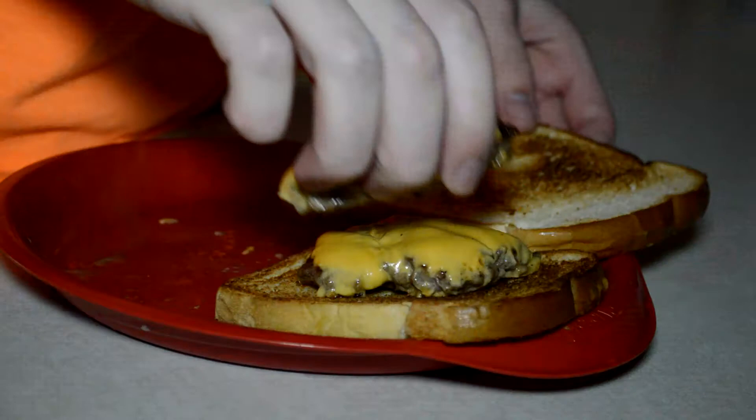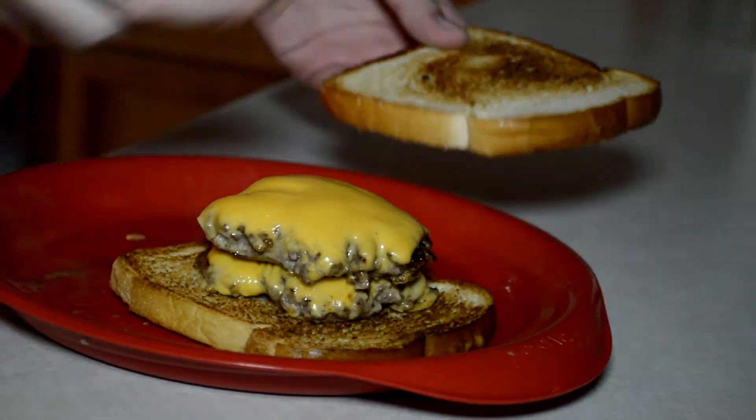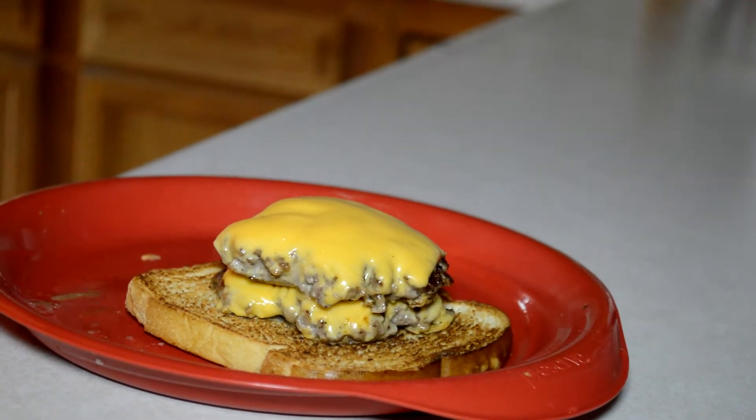I'm going to compile the burger now. Sandwich bread — I don't have hamburger buns. Down.